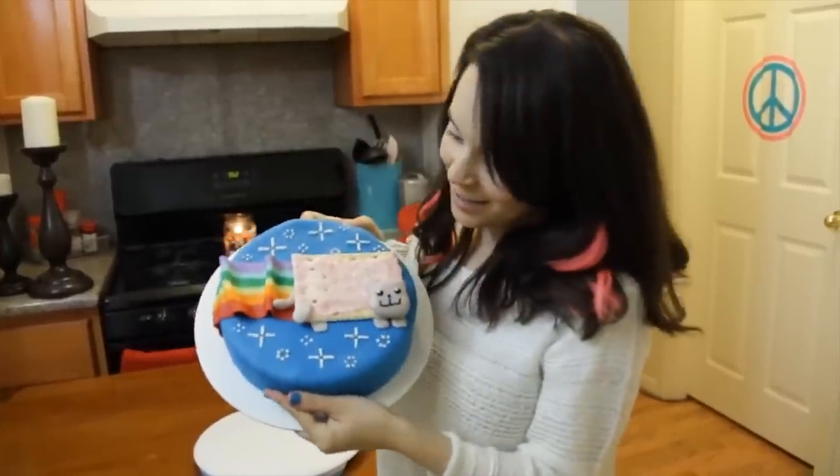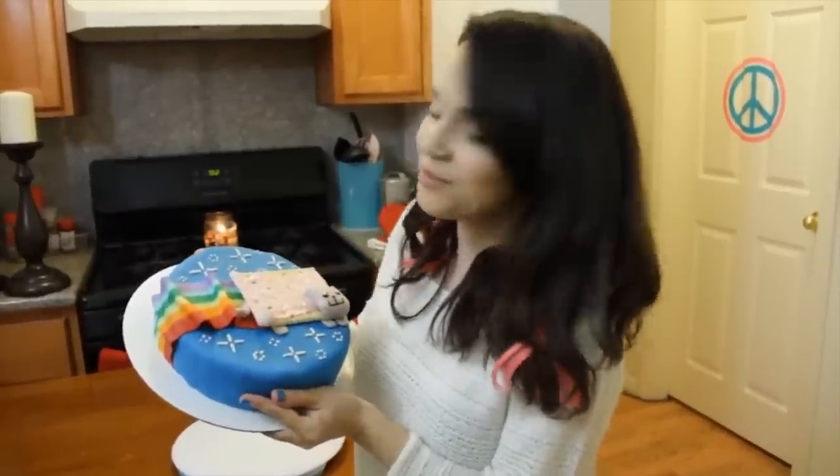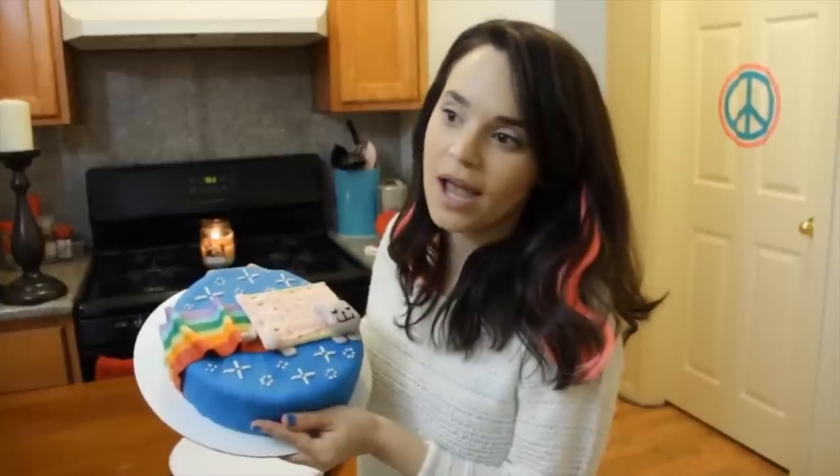And meow for the final reveal! Thanks you guys for suggesting it and thanks for watching. If you have any other suggestions or any other ideas for Nerdy Nummies, please leave me a comment and let me know. And if you have any other meme ideas, let me know because this was my first meme cake — I would like to do another one! Bye bye!